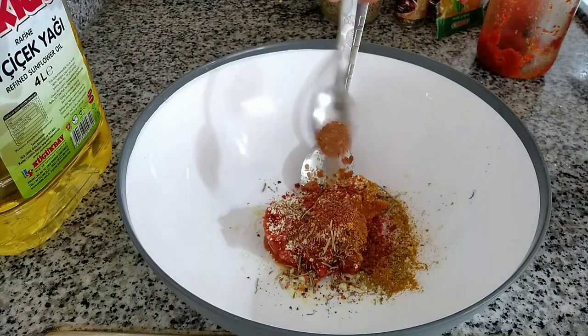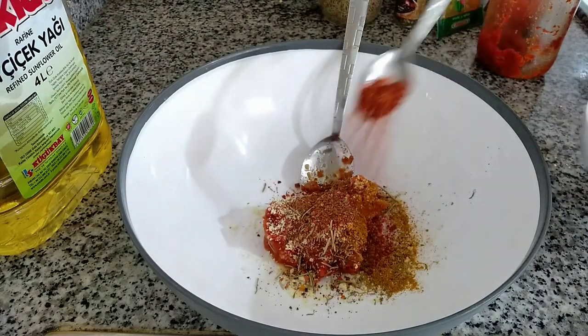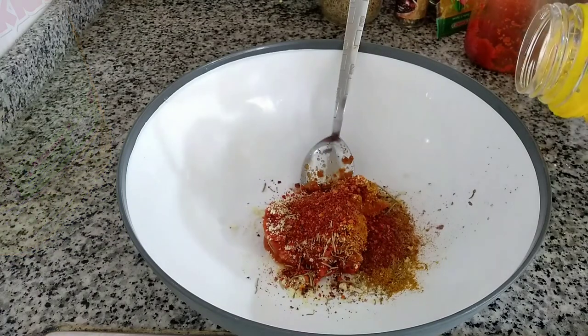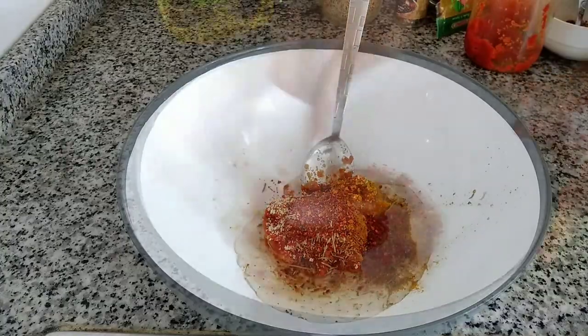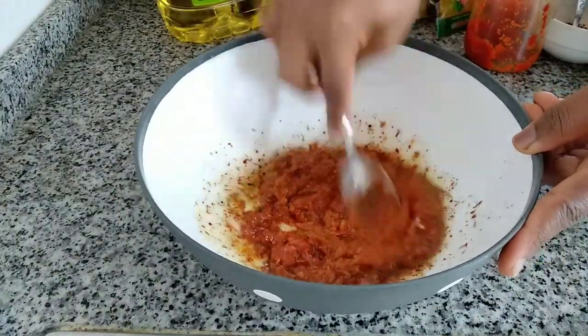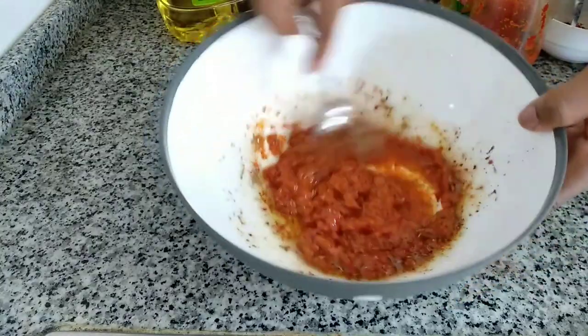After that, you are going to give it a very good mix — a very good stir. Just mix it very very well to combine everything together.